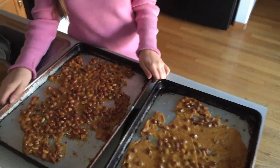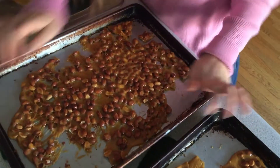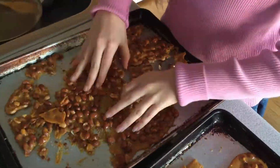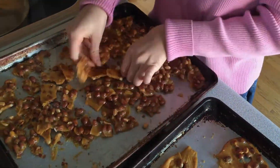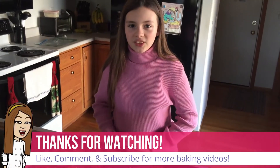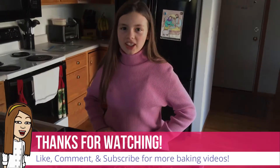Now that our peanut brittle has dried, we're going to crack it into pieces. And that was how you make homemade peanut brittle — if you like this video please like, comment, and subscribe.